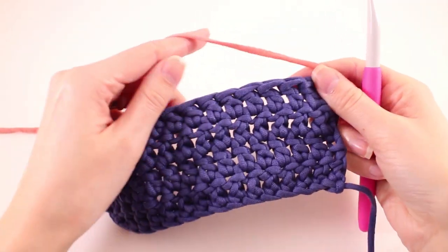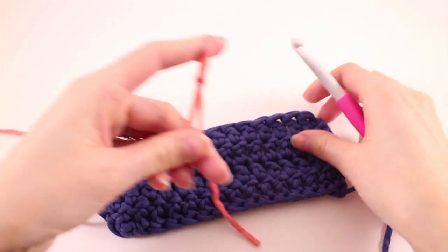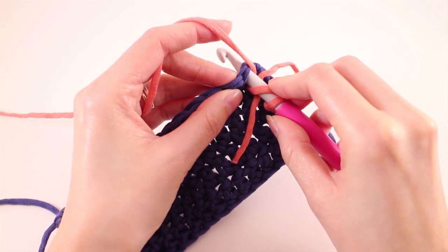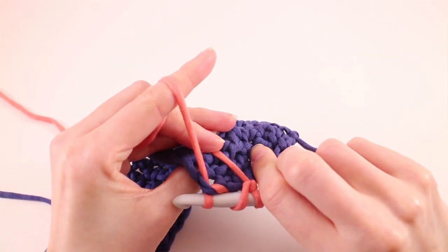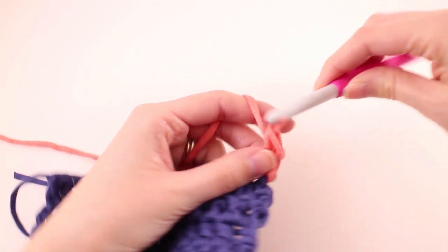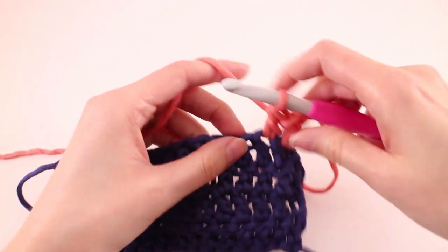Double crochet stitches are used a lot in crochet, so the standing double crochet is probably the most useful one. Begin with a slip knot and place that loop on your hook. Since we yarn over when we make a normal double crochet, we'll yarn over before we insert our hook into the stitch. Then yarn over and pull up a loop. Secure the tail at the back of your work with your finger, then yarn over and pull through two, yarn over and pull through two — just like a normal double crochet. And there we have a standing double crochet stitch that looks exactly the same as if we made our double crochet normally.